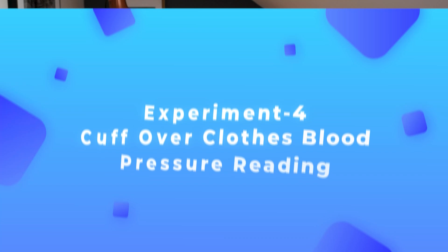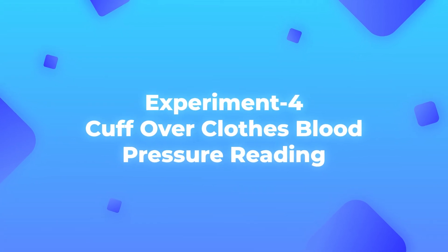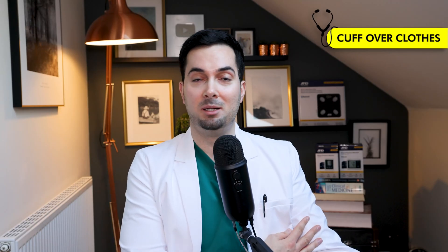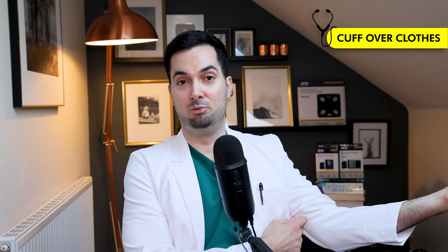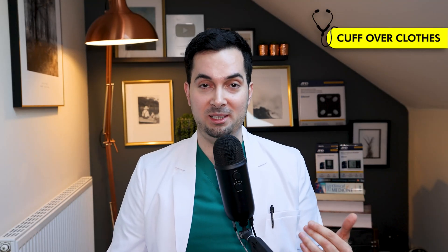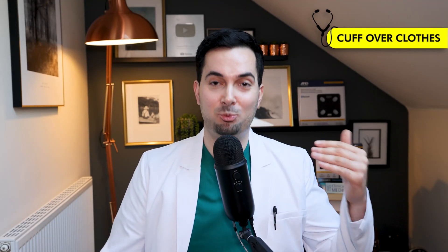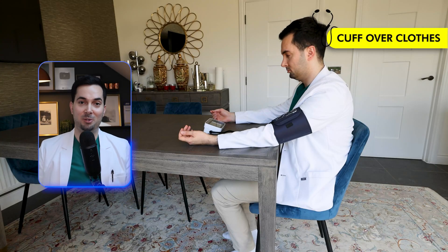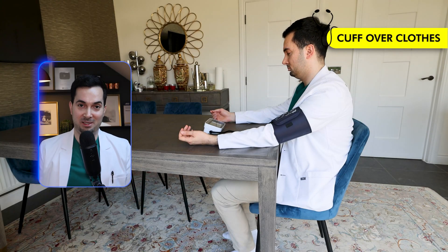Moving straight onto experiment number four — this is one I see very commonly: patients taking their blood pressure over their sweater, their jumper, or a shirt, sometimes because it's too tight to roll up. Again, this is going to affect blood pressure readings. For this experiment, you can see I'm doing it over my white coat. Let's see exactly how this affects the reading.